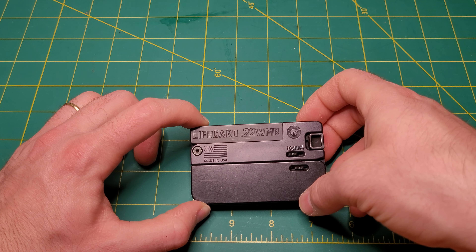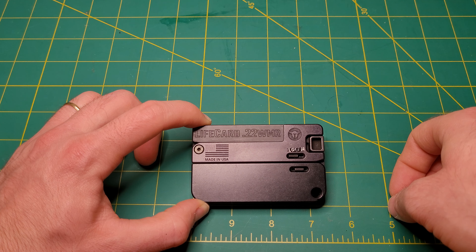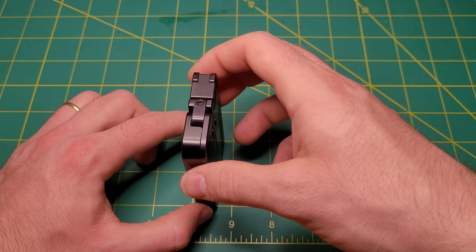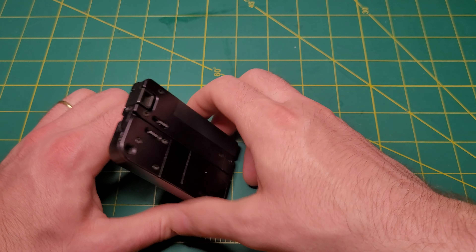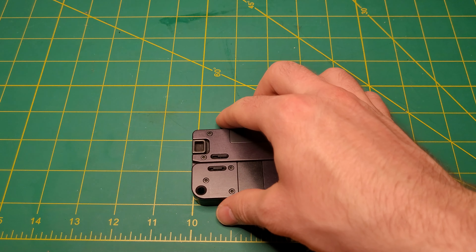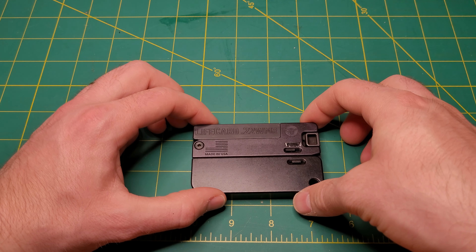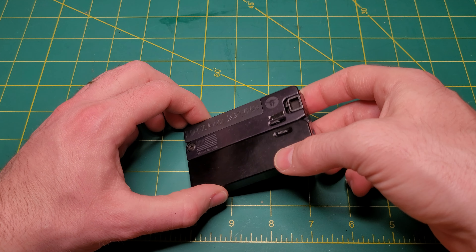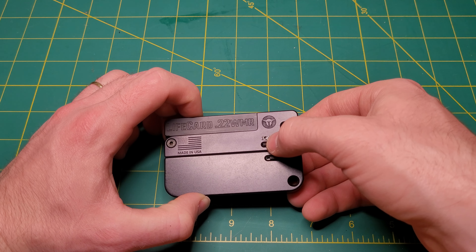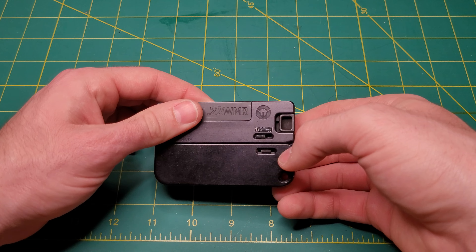So this is like a transformer pistol. It looks almost like a wallet, kind of shaped like a wallet, and it's just like an aluminum brick. You're probably wondering how you open this thing, and there are these little spring-loaded tabs that you pull.